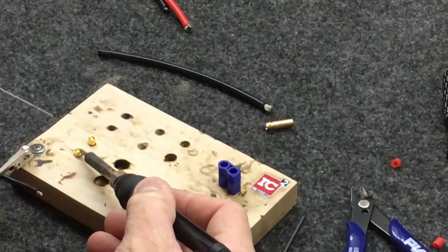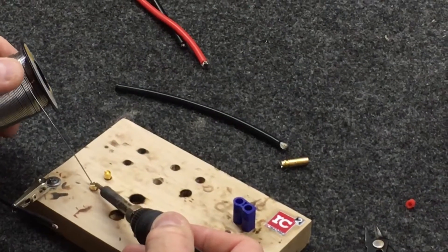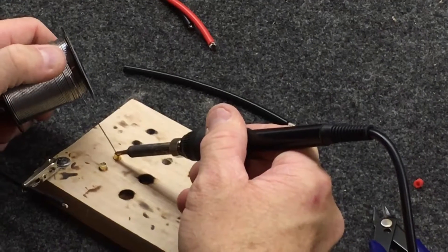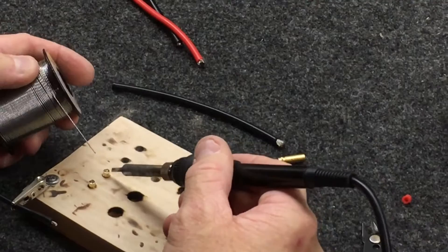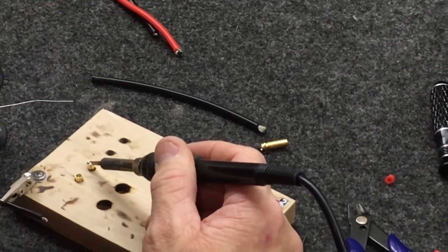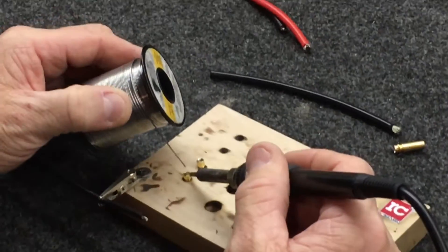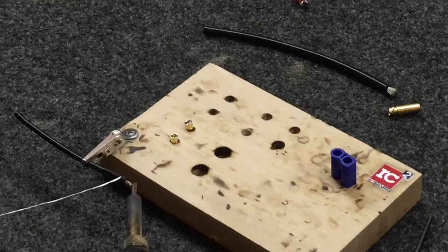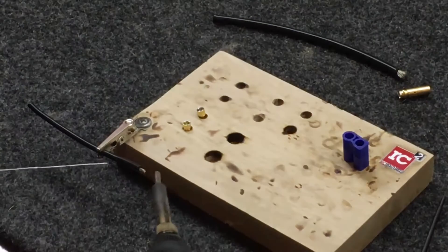I like putting the soldering iron on the outside of the cup so I can visually see what's going on inside. I've seen people stick the iron inside the cup, but I'm not a fan of that — I just can't see down in there. I'm a very visual person, so I put my iron to the outside. That way I can see how much solder is in there. I notice the first cup was too shallow, so I'll go back and add a little bit.